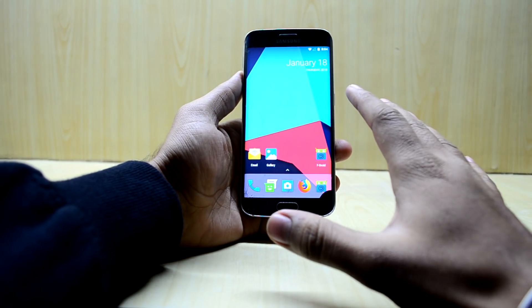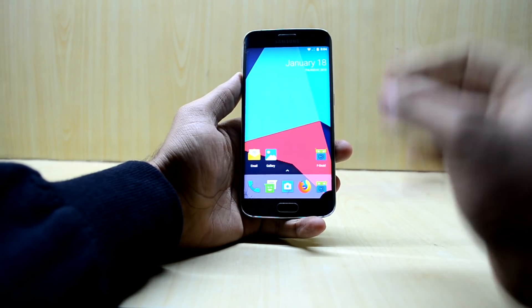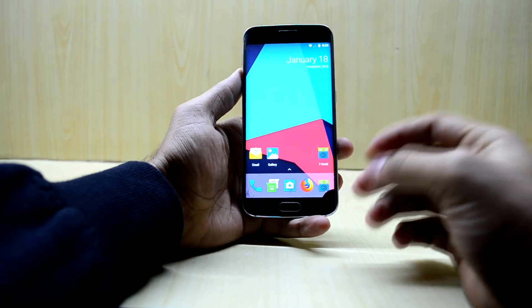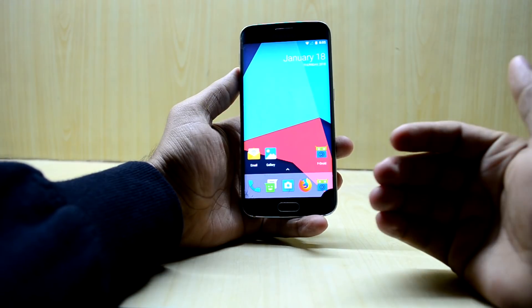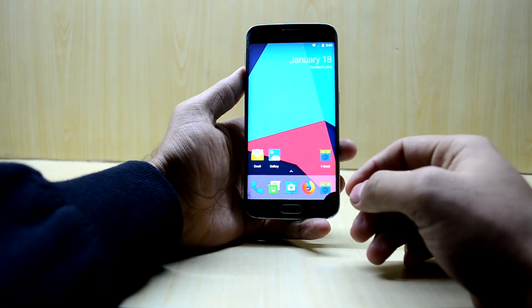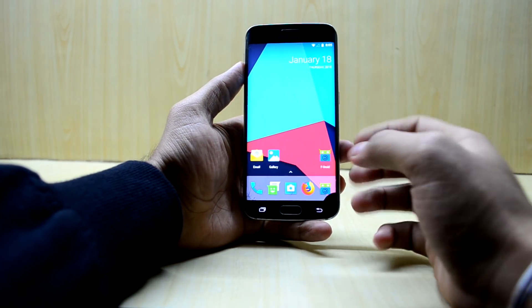Right now I'm using the Android Oreo 8.1 Nexus OS for the Galaxy S6 Edge, and it is a great ROM. It is a full Android 8.1 experience, and I would say that the Nexus OS is finally ready for daily usage. If you want to check out its review, the link to the video will be right over here. It is once again a great ROM, so let's get into it.